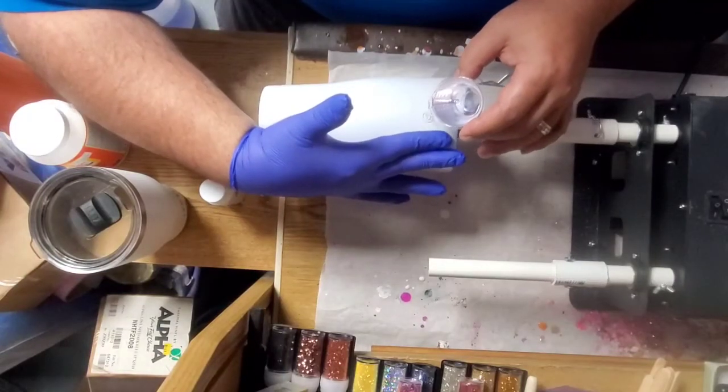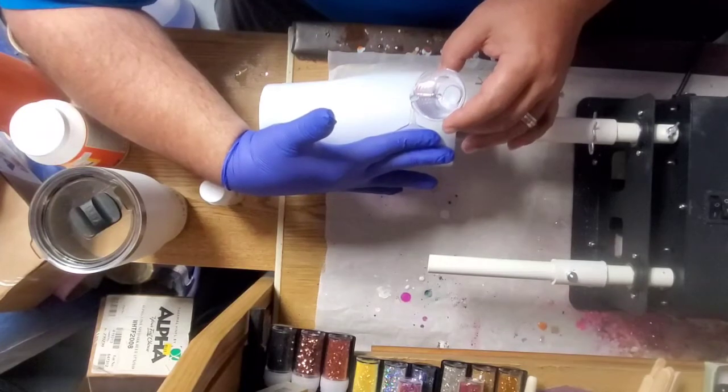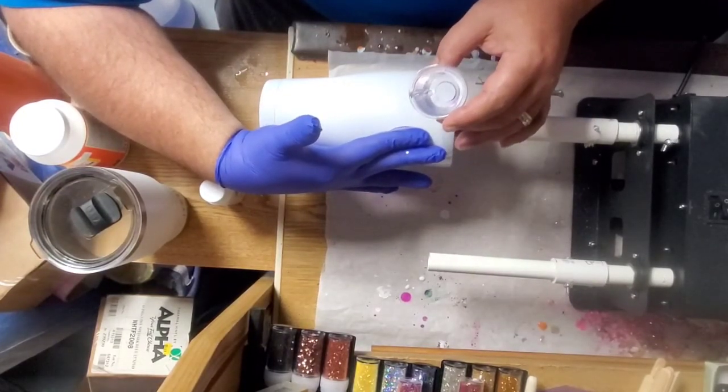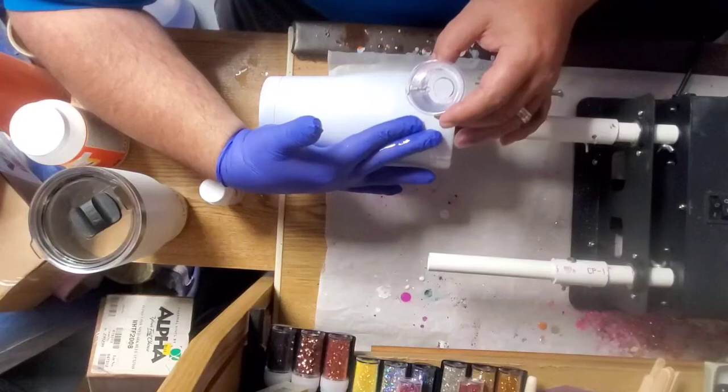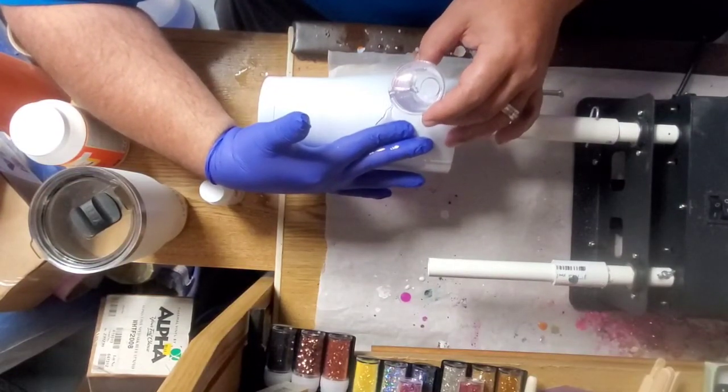Now I'll go back and try to keep my hand out of the way just so you can kind of see. As I'm pouring it on, I'm kind of making my fingers push the epoxy down the tumbler.